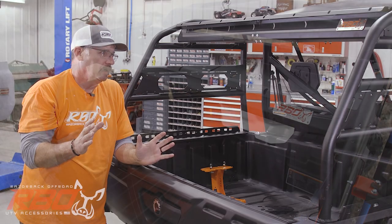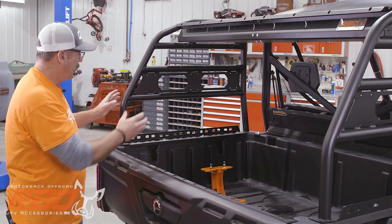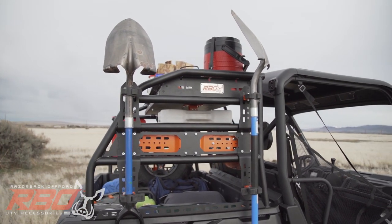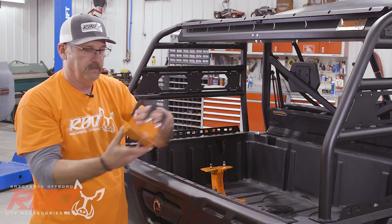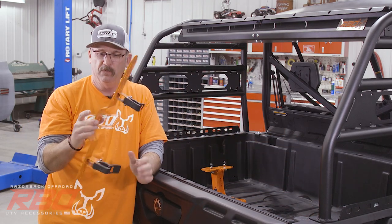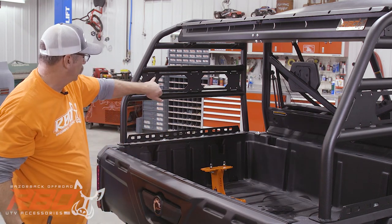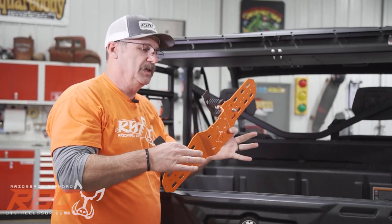Probably the heart and soul of this rack is the amount of It Fits mounting points we have on it. What we've done is designed a series of products that bolt on, and every one of them uses the same four bolt-hole pattern. Whenever you see these four bolt holes, you know it fits.